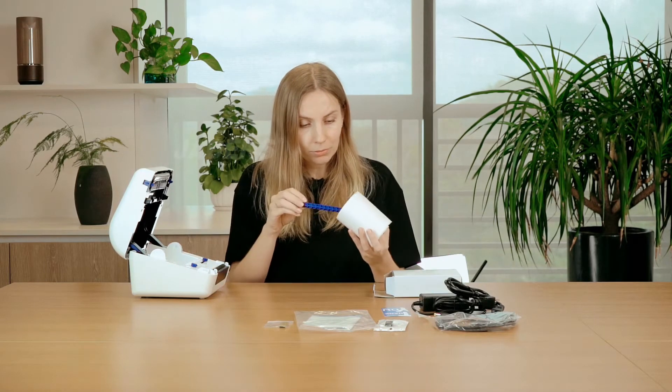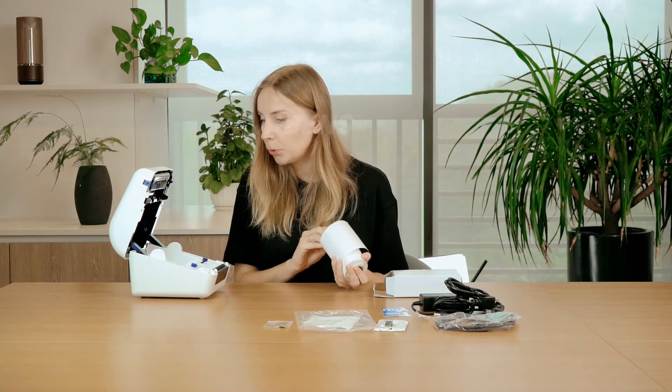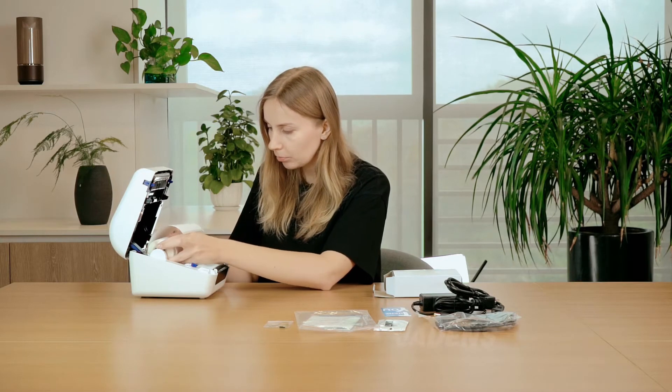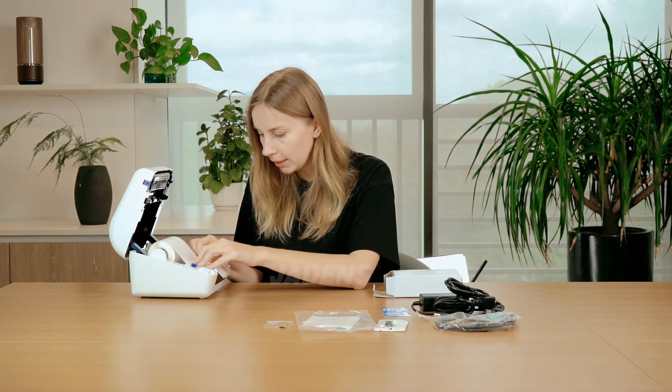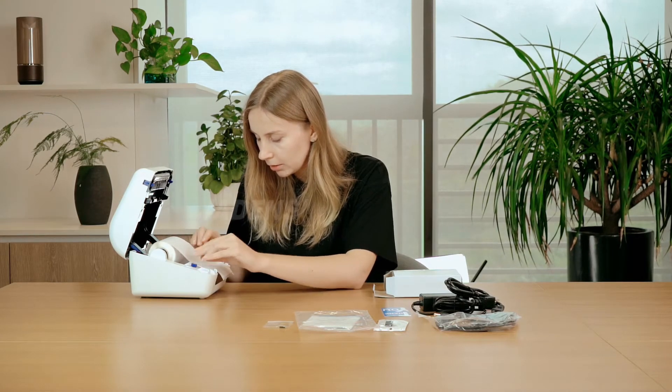So let's try to put the label inside. This is also a very important feature: in this printer you can feed your labels from the back of the printer, and also you can put the labels directly inside of the printer, which is very nice. So let's put it inside, adjust it to the right range, and close it.